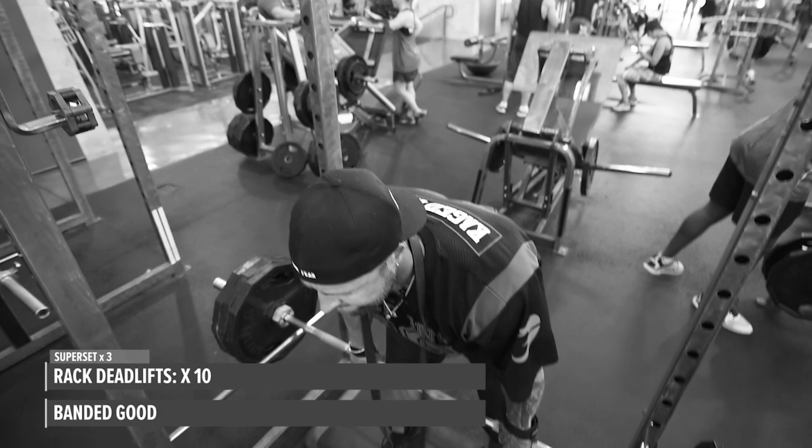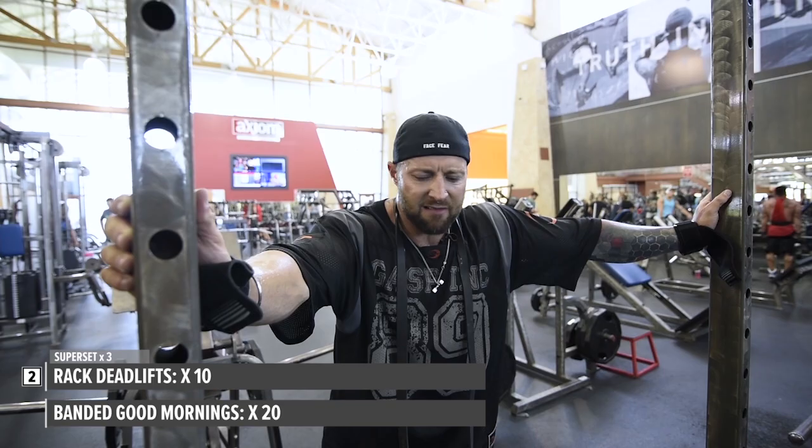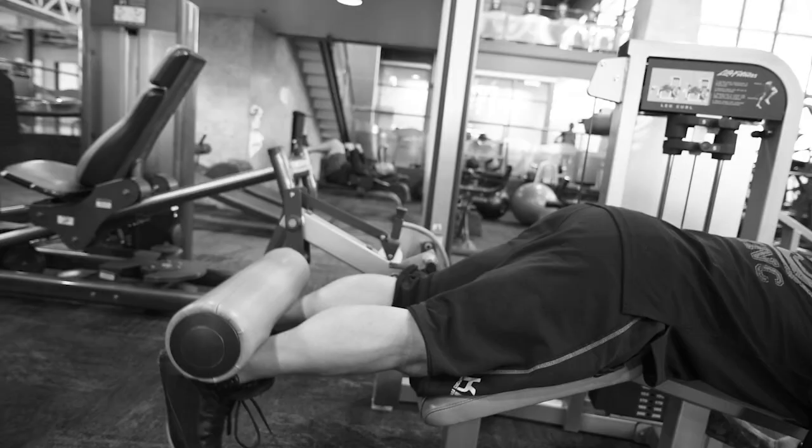Once I was done there, I went on to rack deadlifts. Put a Reebok step under me to lift up a little so I could go below the kneecap. After a set of around ten repetitions, I grabbed my resistance band, wrapped it around my neck, put it underneath my feet, and knocked out about 20 reps. Repeated that — 10 reps and 20 reps. That's it for lower back. My hamstrings are really warmed up and primed for the next exercise: the Machina 3 lying leg curls.